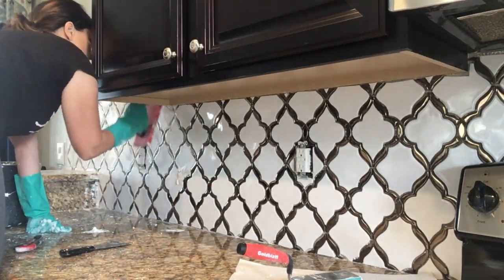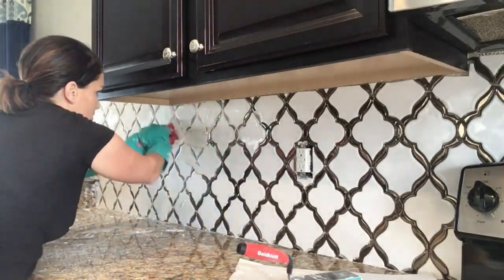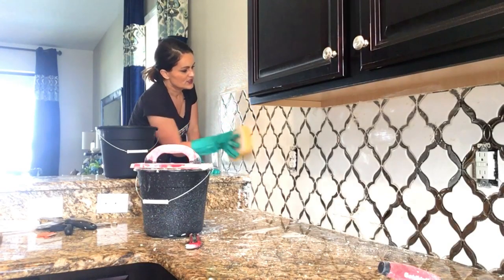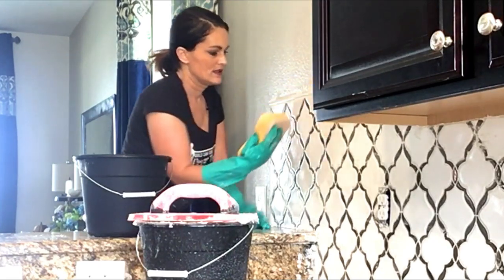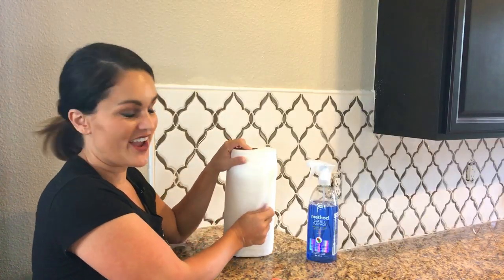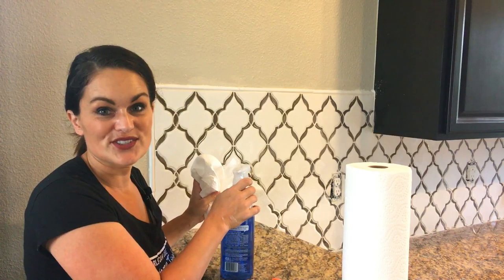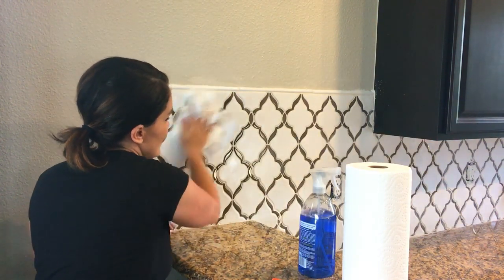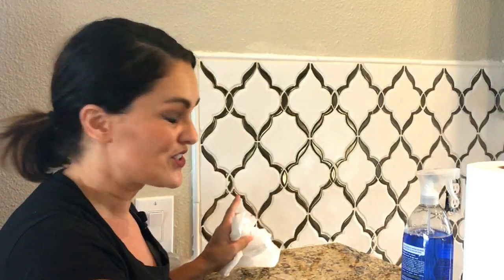Once you start the grouting process you cannot stop until the job is complete. Take your float on a 45-degree angle and move in a 45-degree pattern, back and forth, pushing the grout into the cracks until it's in there nice and tight. After about 30 minutes it will start to dry and there will be a haze over the tile. At that point grab your sponge, wipe off the excess, and let it dry fully. Then you'll go back and clean it one more time.